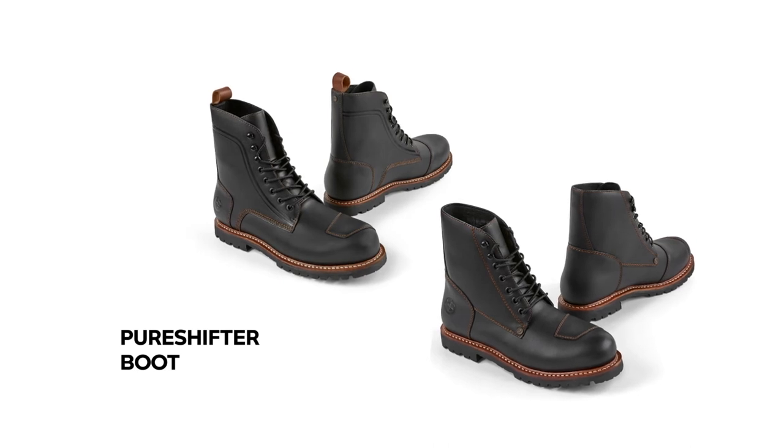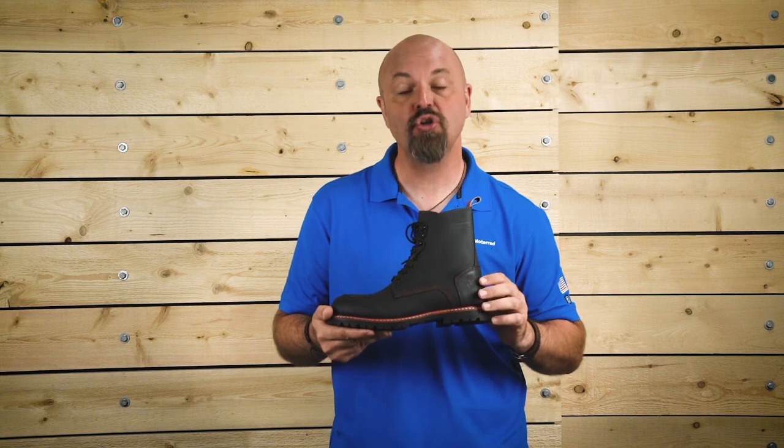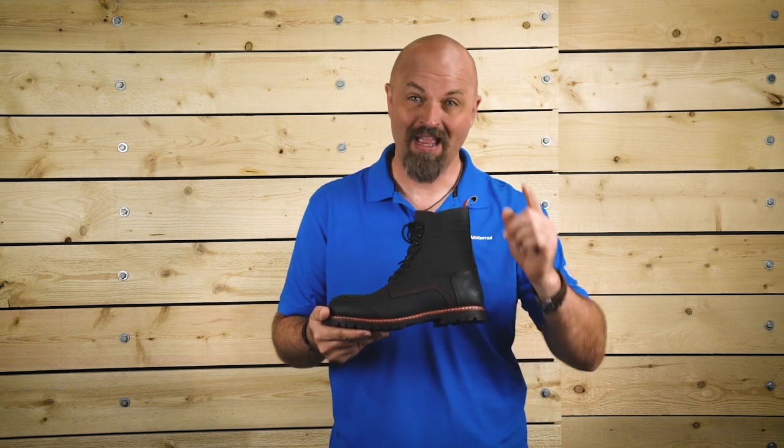As with all BMW apparel, the Pure Shifter Boots come complete with a two-year warranty. I hope this helps you better understand the features of the new BMW Pure Shifter Boots. Now get out there and make life a ride.